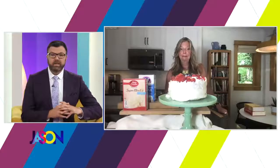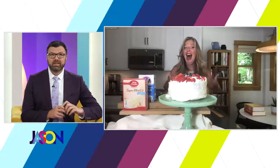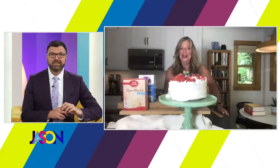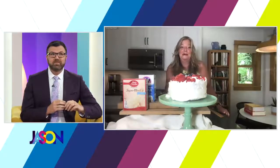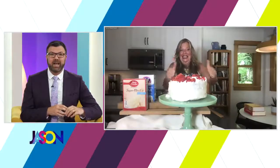I will end on a compliment — your hair game is on fire today. It is very Farrah Fawcett. I got a new haircut and I don't really know how to style it, so I was like, the 70s called, they want their hair back — but maybe it's working. It's totally working, don't change a thing. The great Stephanie Hanson, everybody. For more information, head to her website, stephaniesdish.com. We'll be back celebrating 10 years of Bridesmaids next.